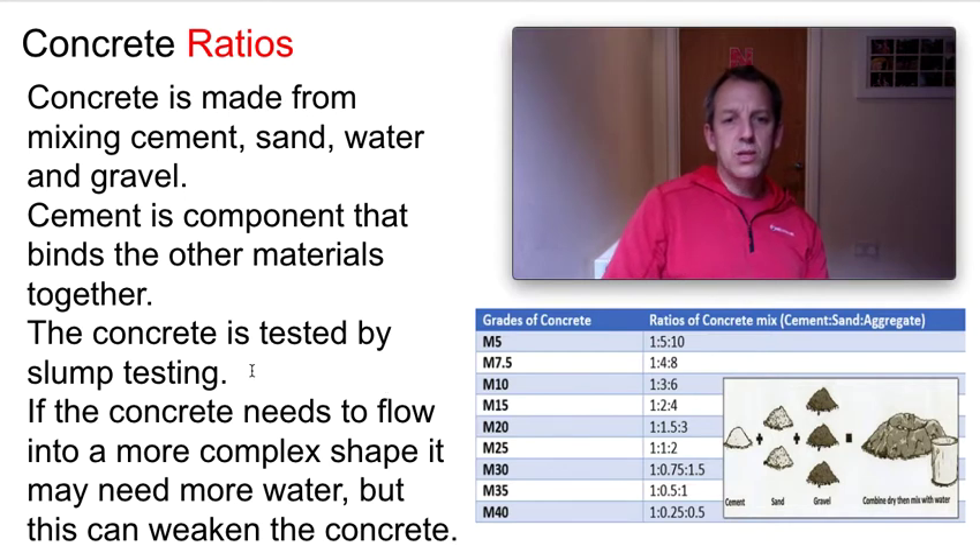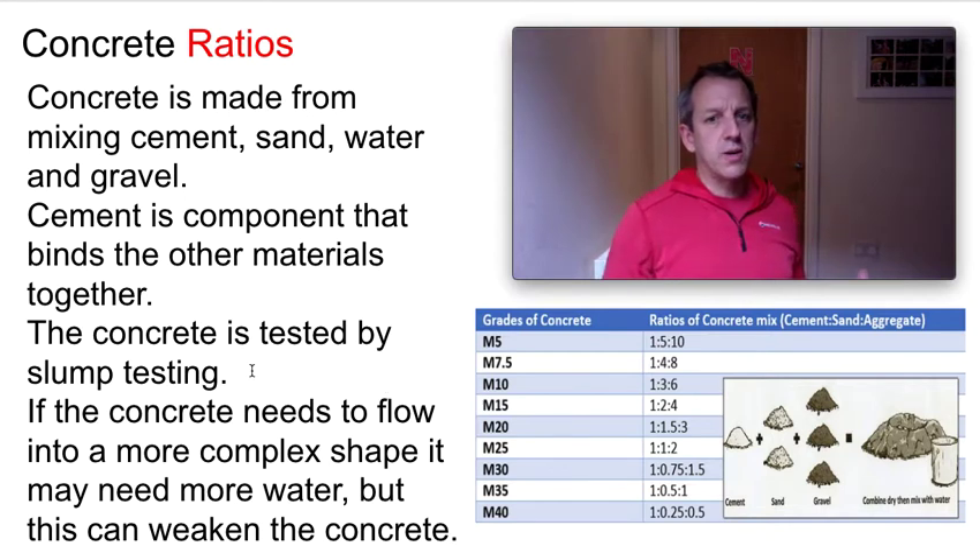One thing to remember about concrete is that it can flow into any shape we want — curved structures, all sorts. It's a brilliant material. But if we want it to flow into different shapes we need to make it wetter, and as we make it wetter we make it weaker. Adding too much moisture also increases its chance of spalling later on.